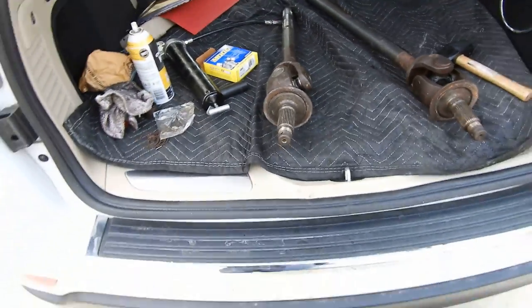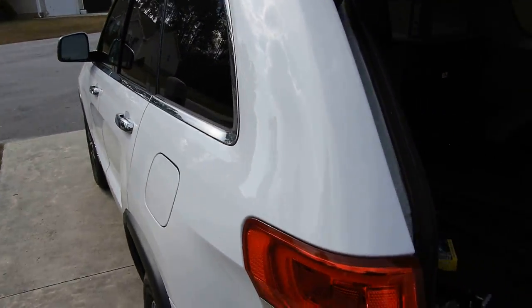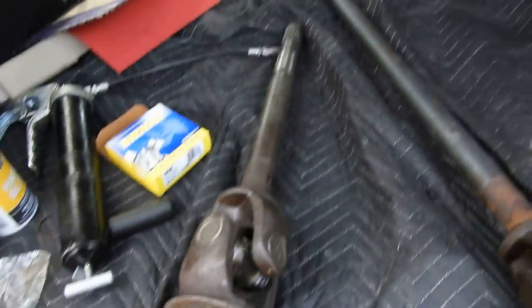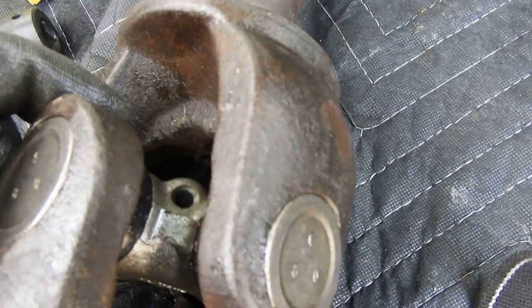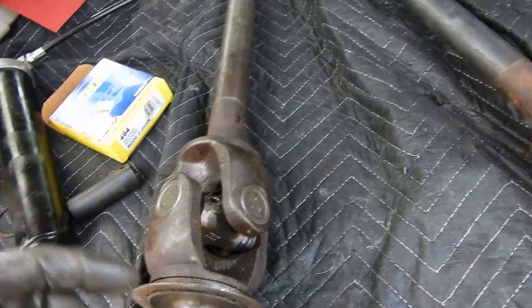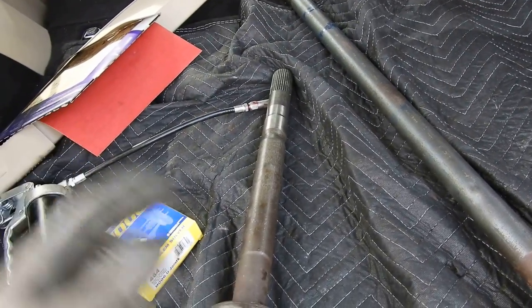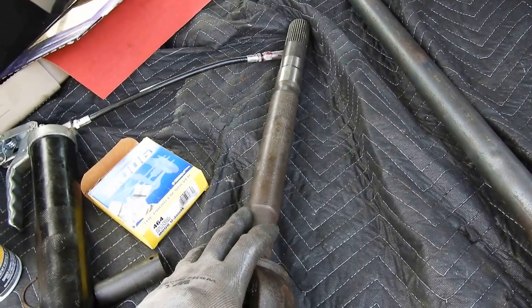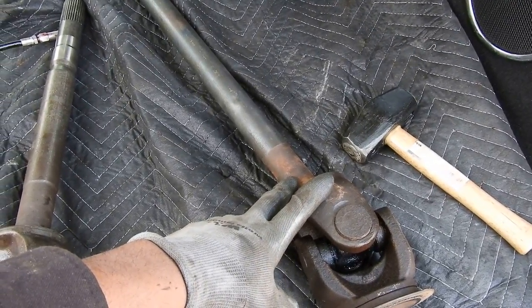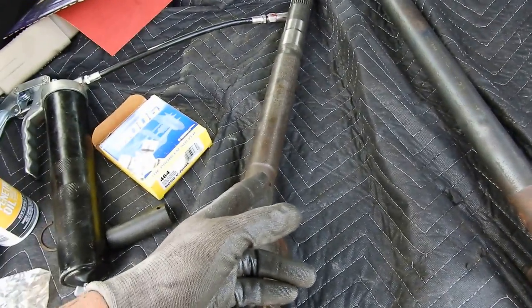Excuse my ghetto trunk workshop — this isn't even our car, this is a rental car. So the driver's side is done, all you gotta do is put the zerk fitting on right there. This is the driver's side axle. If you have a Dana 60 in the front, it's gonna be like this most likely. Your driver's side axle is gonna be shorter than your passenger side one, so don't freak out thinking you mixed them up.